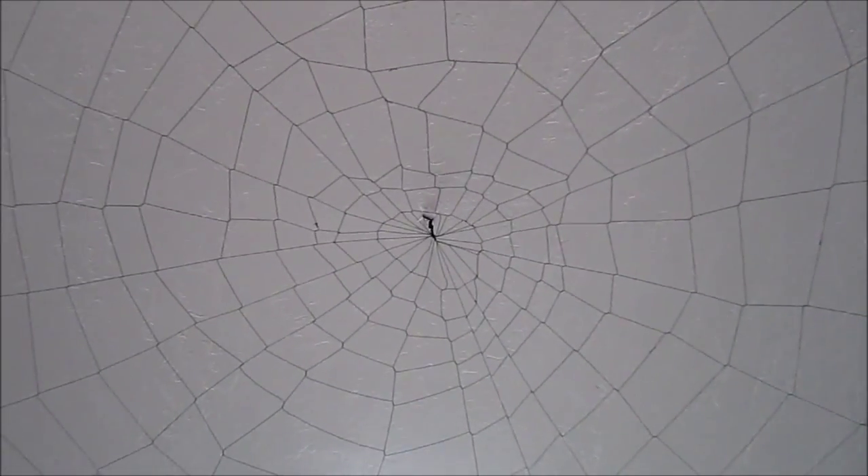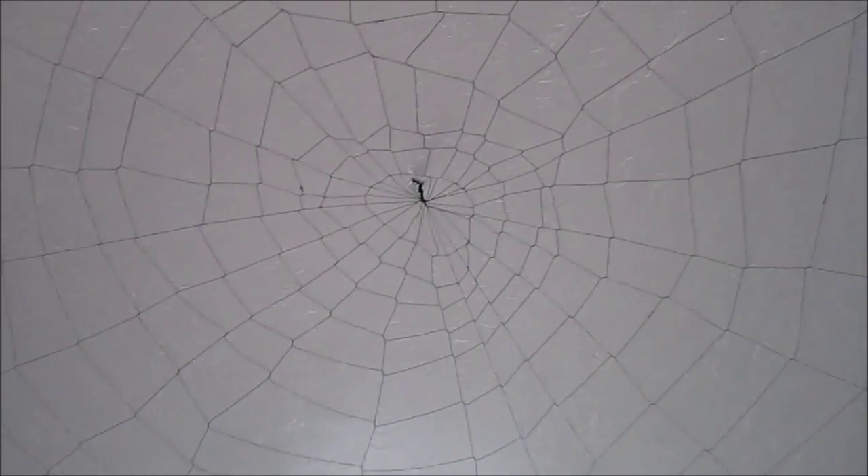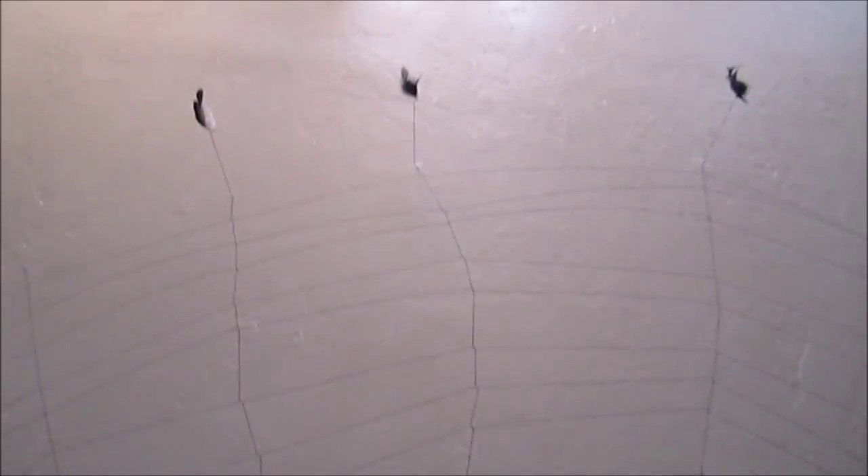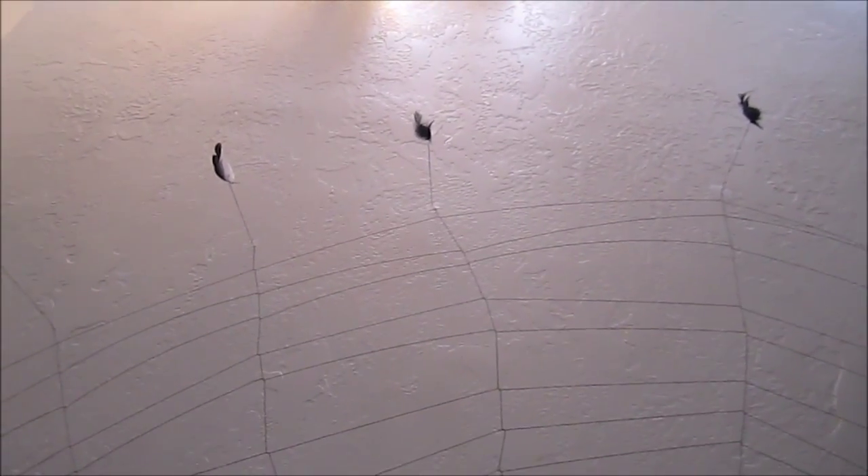So here's the spiderweb I put up on my ceiling. I started with a few strands tied together and then just swirled it out from there. On the ends I have little feathers — white and black feathers — hanging off the ends of the web.